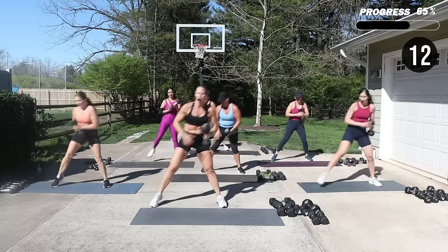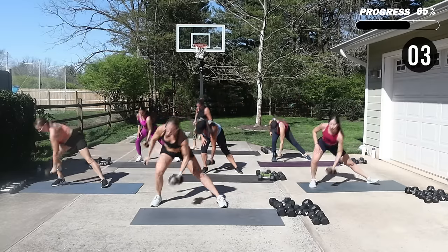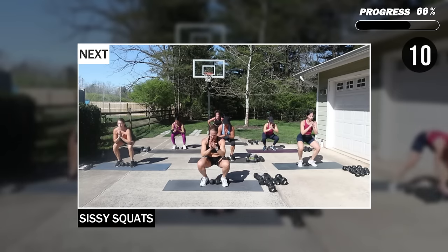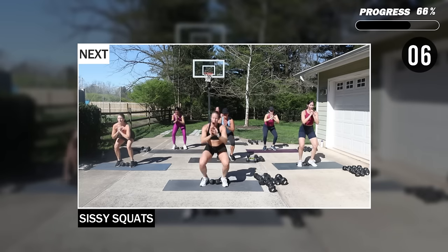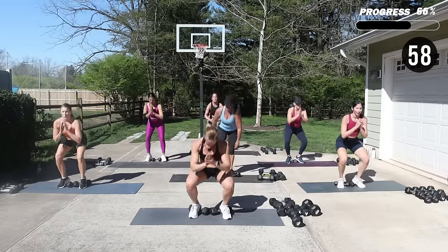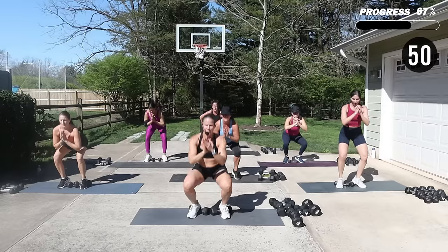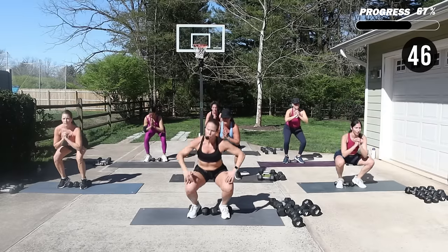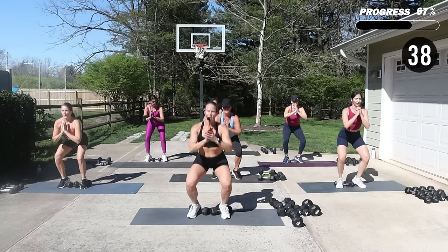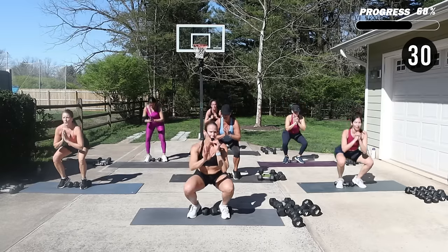We've got that one-minute move coming up — we're going to use dumbbells underneath the heels for sissy squat. You can determine if you want weight or not. I'm going to use no weight — kind of make an arrowhead with my dumbbells, heels are on top. Drop into that sissy squat — no sissies here, right? Stay low, really hit those quads. You can always drop the heels for the knees. Open up your chest. Remember the bell's going to go and you're going to continue.